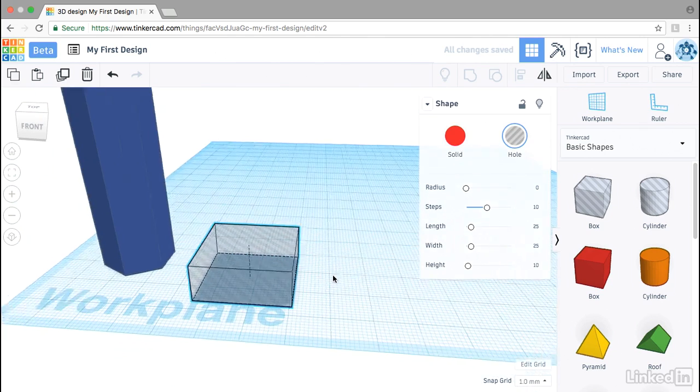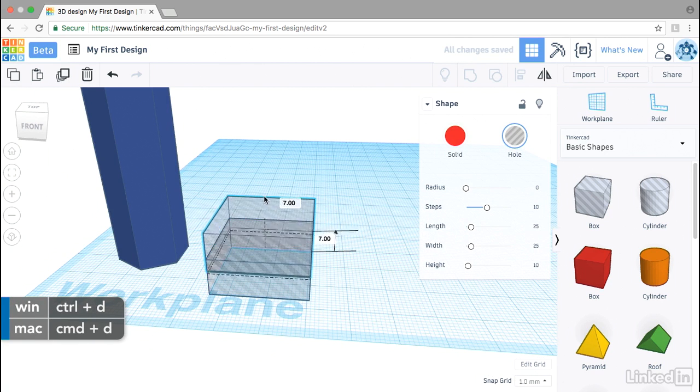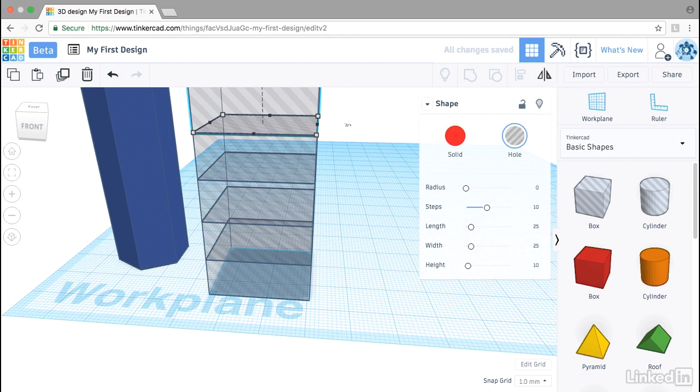Now I'm going to create a stack. I'll use Ctrl+D to duplicate and move that copy 10 millimeters up, then use Ctrl+D three more times to create a stack of five boxes.